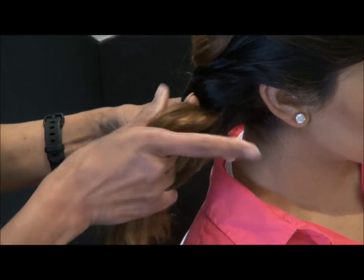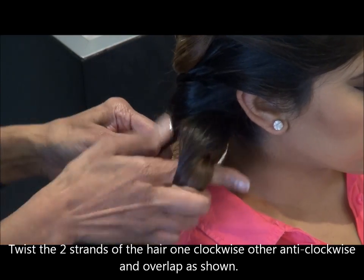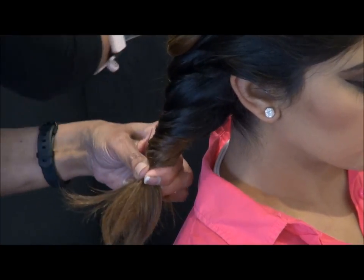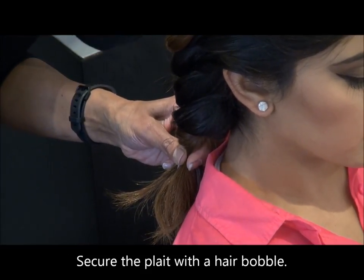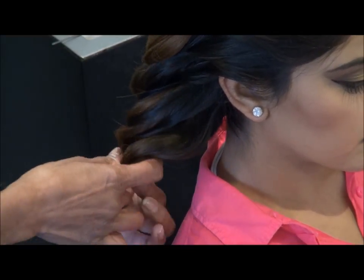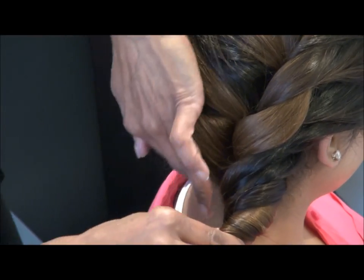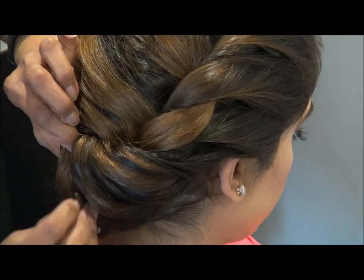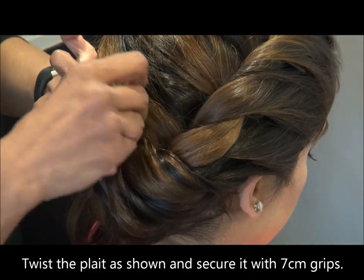Now I've got the two strands. What I'm going to do is roll them — one clockwise, the other anti-clockwise — and then roll them over each other. The two of them are rolled over, and then secure it with a bobble. So even when you create that little bun at the back, it looks quite ropey in effect. And then now I'm going to tuck it into the braid that we created, the loose braid. I'm going to secure it with hair grips. I've used some large ones — the seven centimeter ones — so that it really, really holds.